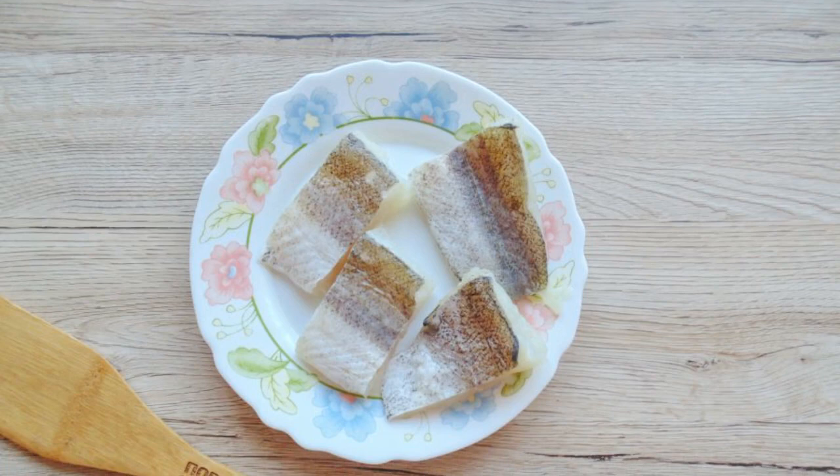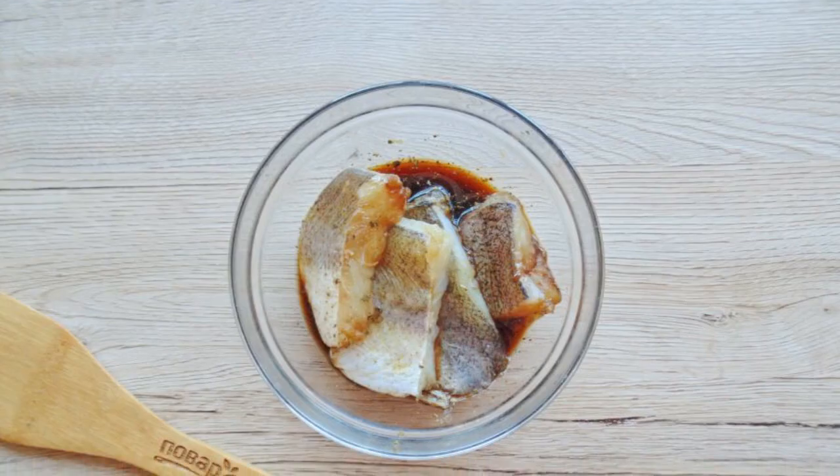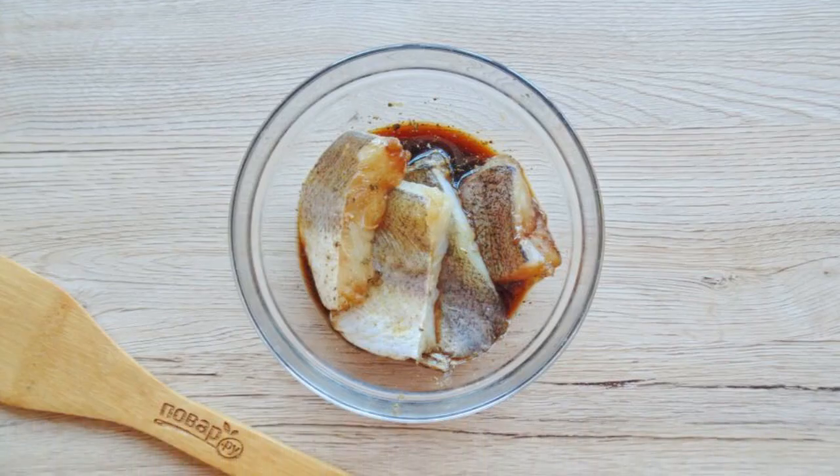Wash the pike perch fillet and cut into pieces. Put the pieces in the marinade and let stand for 25-30 minutes.